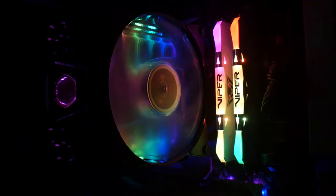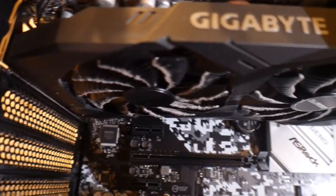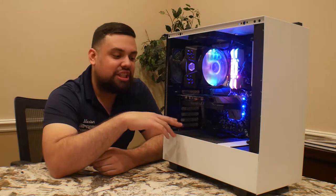So he's got a Ryzen 5 with a Cooler Master RGB cooler. It's got the infinity mirror in there — it looks pretty cool. It has a 1660 Ti, 16 gigs of RAM, and a 510 case from NZXT.